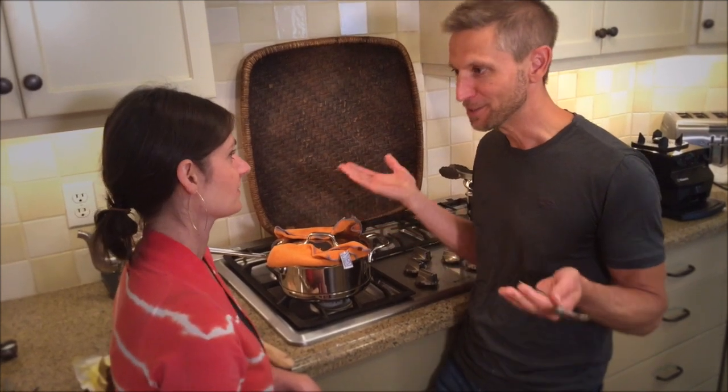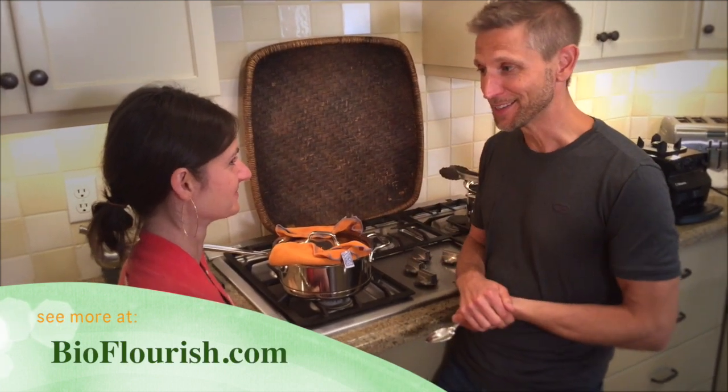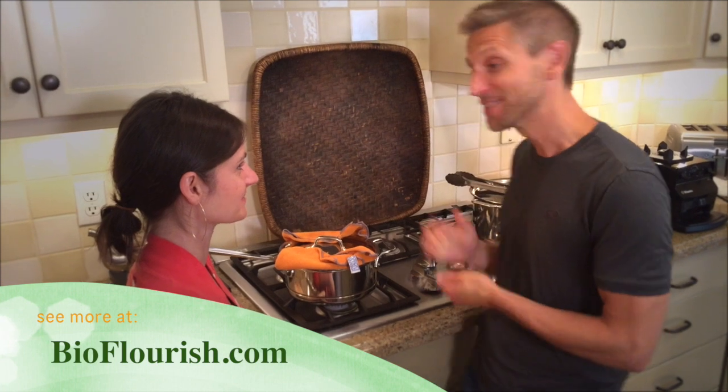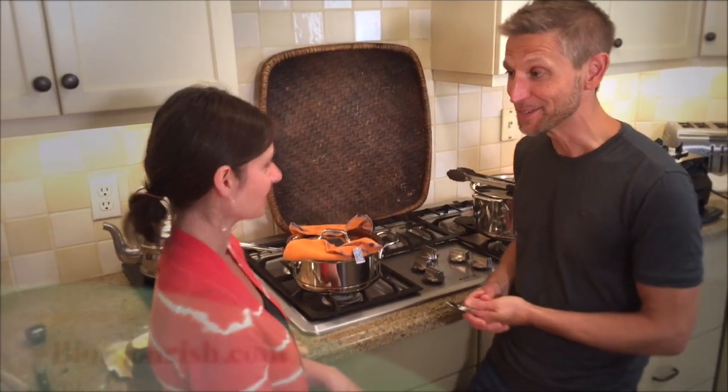No medicine involved, because food is medicine. They actually call it a colon cleanse — and it's a pretty good-tasting colon cleanse compared to some of the things you see in health food stores. Thank you so much for showing me how to do this. I'm going to go home and make it myself.